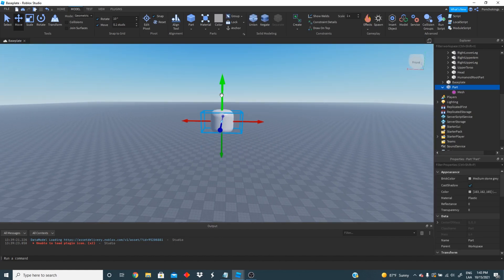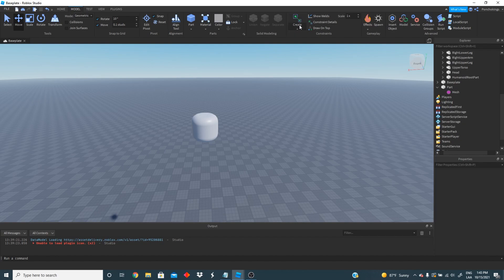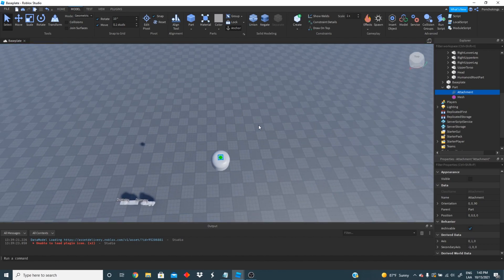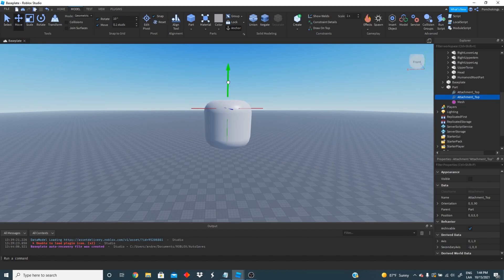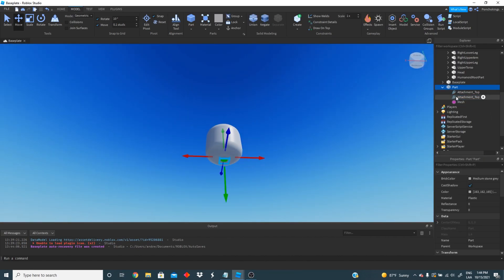This is a tricky part of the video so make sure to pay a lot of attention because we're going to start creating attachments. We're going to create our first attachment and place it on top and in the middle of the head. That's going to be our first attachment and this is going to help us put our parts together. We're going to change the name to attachment top so we know this is the one on the top. We're going to need two attachments for each part, so we'll duplicate that one and move it to the bottom of the part, then change the name to attachment bottom.